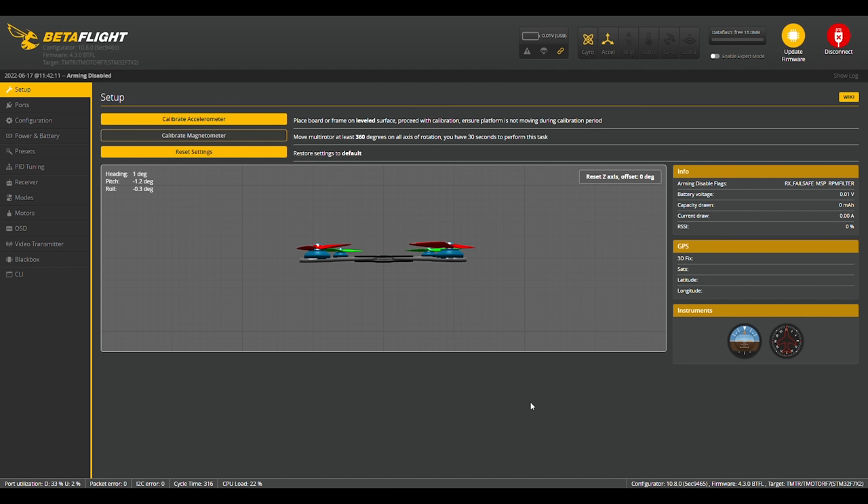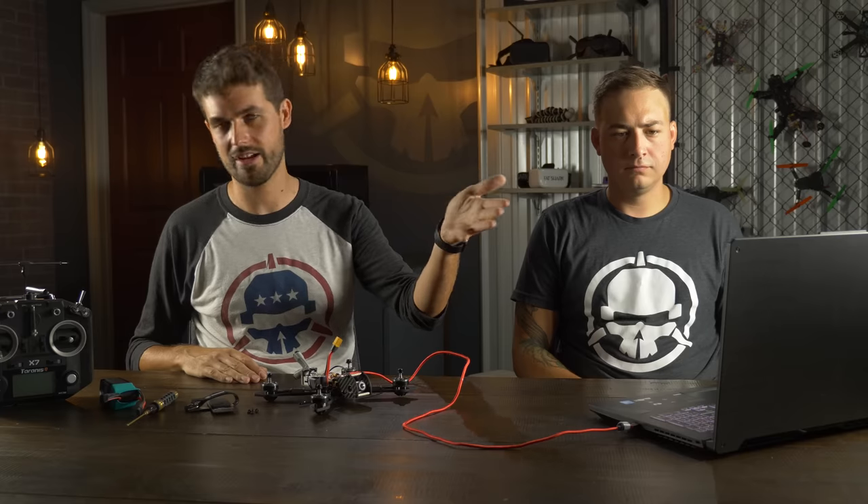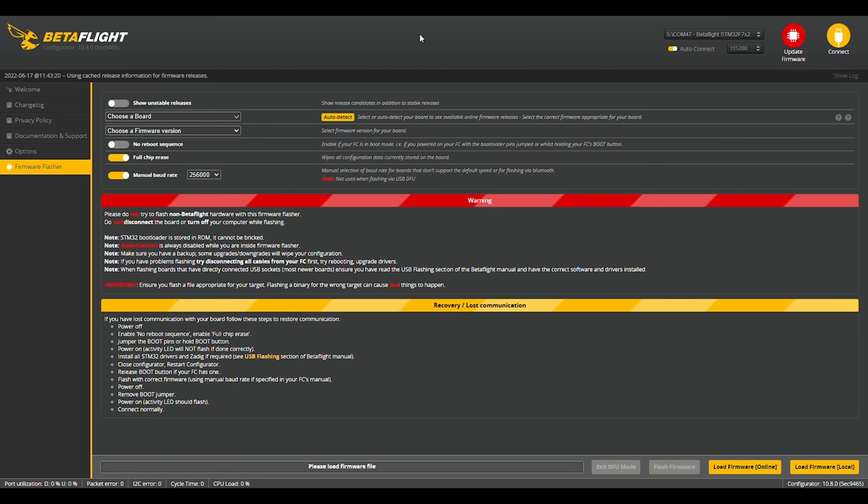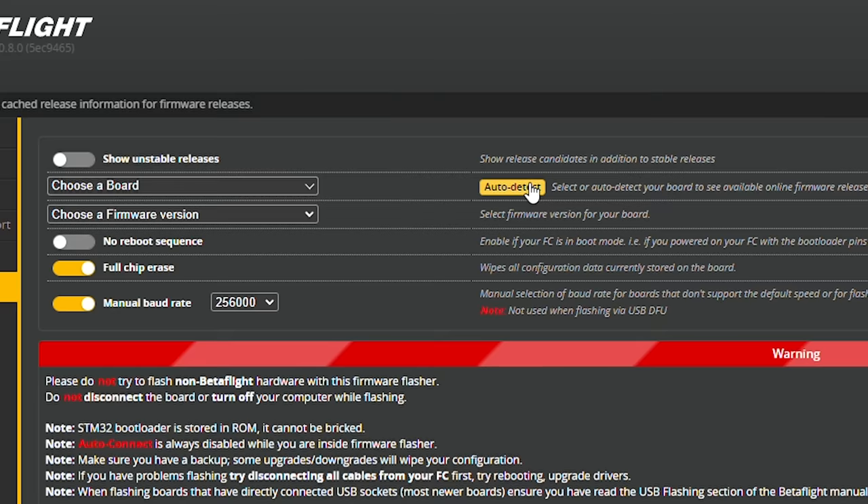When you plug it in, it'll immediately connect. But if you have an older flight controller with an earlier version of Betaflight, you'll need to flash it to the latest version. Go to the top where it says Update Firmware. A great feature on this newer configurator is the auto-detect feature — previously you had to know what target to put on your board, but now you just hit auto-detect. It detected T-Motor F7. Then you pick your version — we're going to pick 4.3.0.